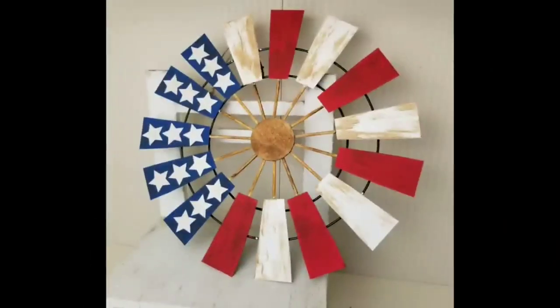To finish this project off, I'm just going to add a little jute twine hanger so I can hang this on my wall, and that will complete this project. I really love how this turned out, and again, this was one of your guys' favorite projects.